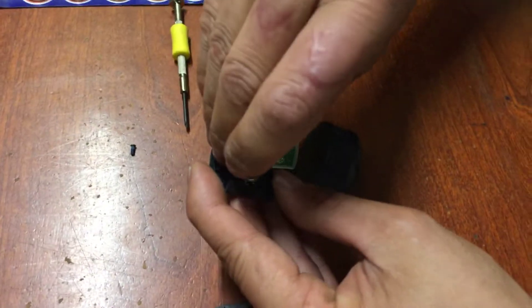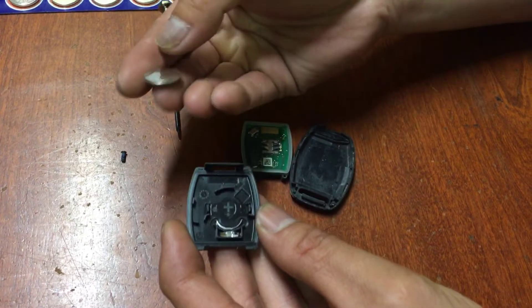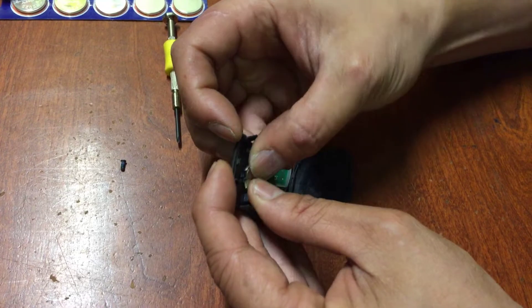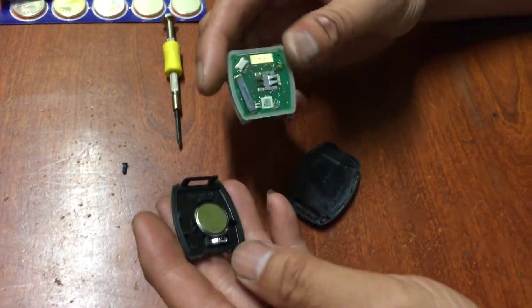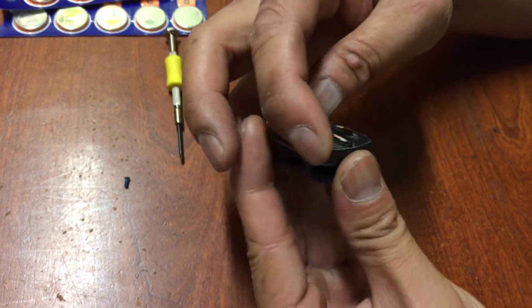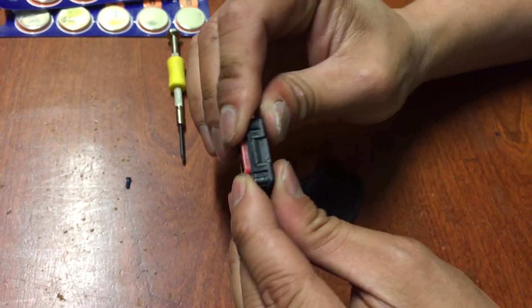Take this out, put a new battery in — which we don't have — and put it back in, pop it in.